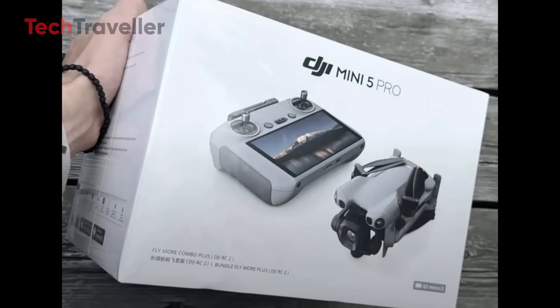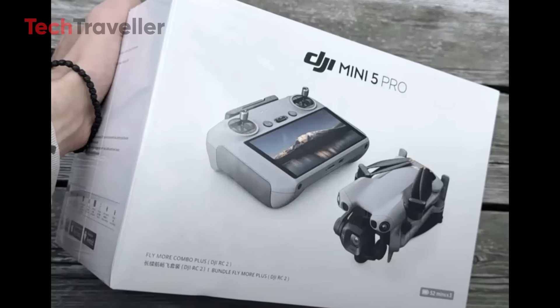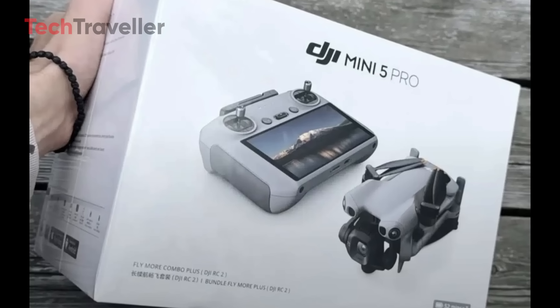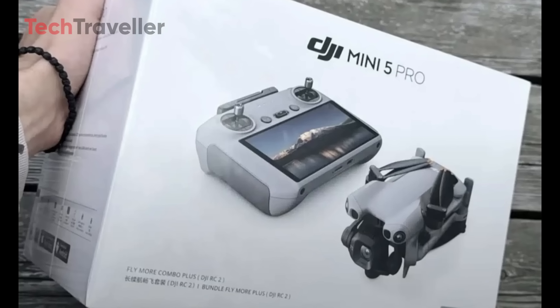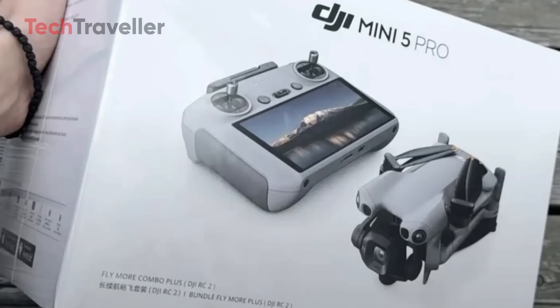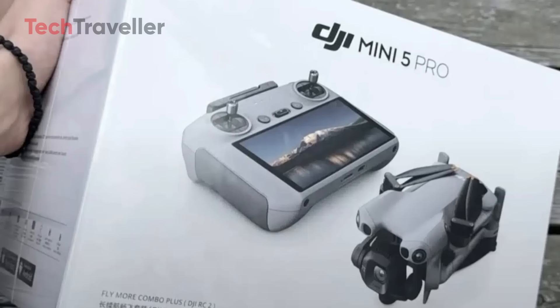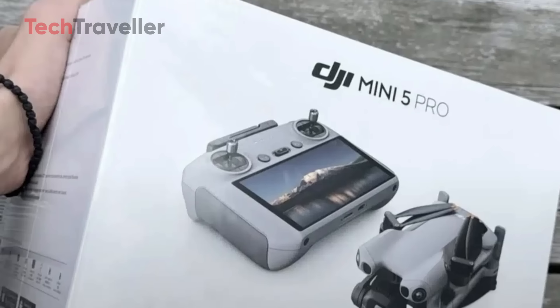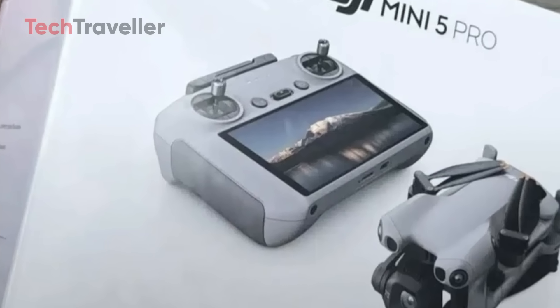Big news is buzzing across the drone community. An image of the DJI Mini 5 Pro retail box has just surfaced on social media, and it's making waves. The packaging confirms some of the hottest leaks we've been hearing about from Drone XL's DJI Rumors Hub and the always reliable Jasper Ellens.